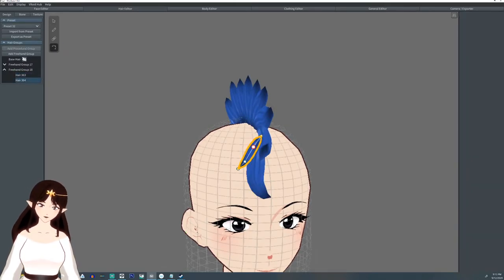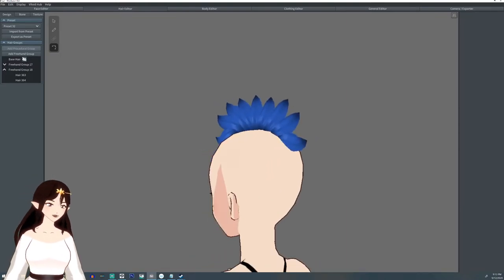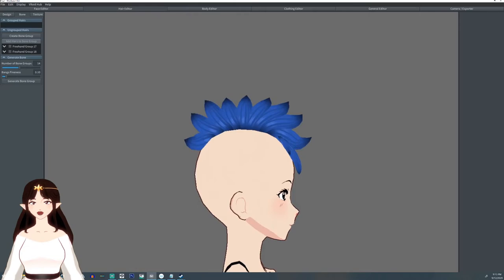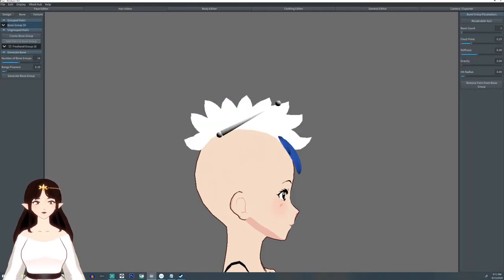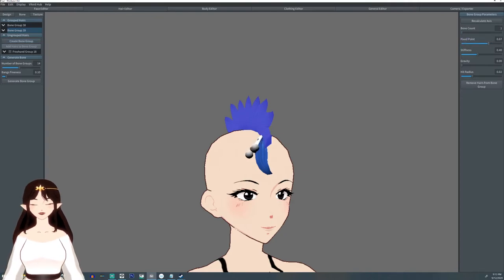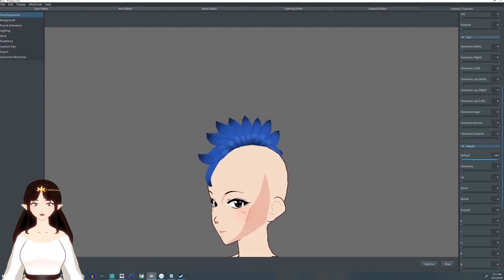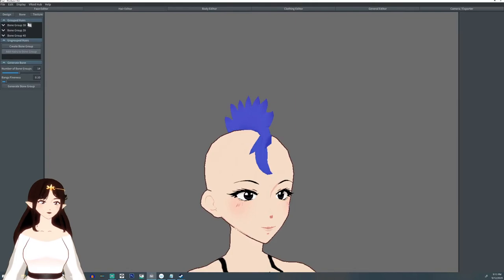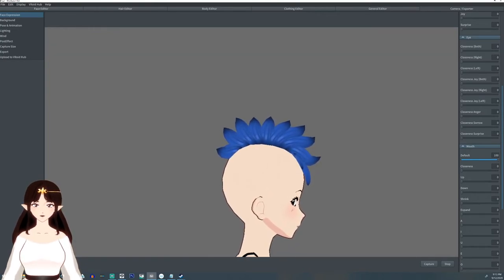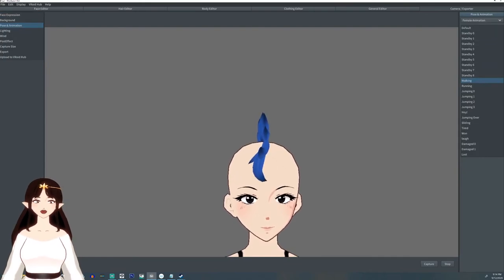That's pretty much it — it's a fairly simple hairstyle. If you're interested, I have a link in the description where you can get it off my booth. It does not come with any hair texture, just the default hair texture, and I'm not sure if the bones come with it — you might have to re-bone it. It just has this little flop, a little flounce — you could probably do them individually, I just kind of like it all at once.